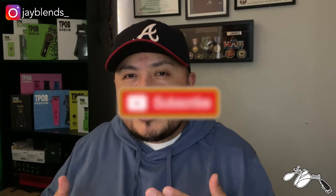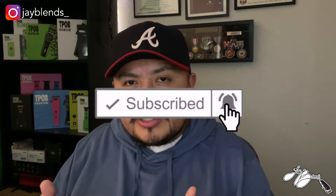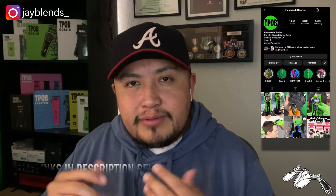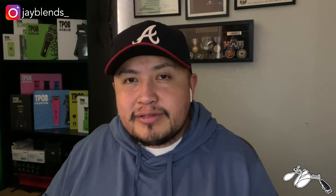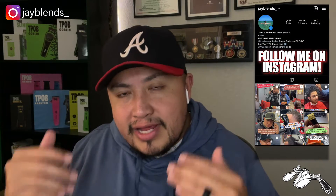Welcome back to the channel. If you're new here, we do unboxings, reviews, vlogs — anything to do with barber content you can find on this channel. Today we're going to be unboxing a new clipper from the Pissed Off Barber, which you can find on Amazon and also the Pissed Off Barber website. It is Valentine's Day, so we are unboxing the TPOB Candy. Let's get to this unboxing.